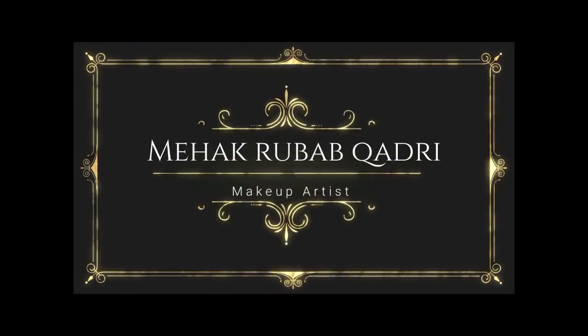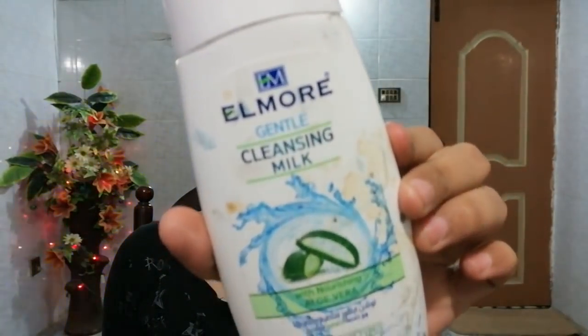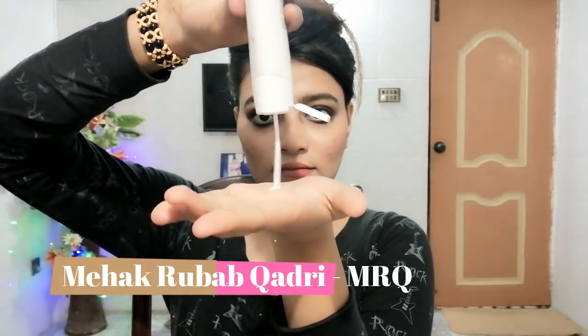First of all, we will massage our makeup off with a cleanser. There are many cleansers, even some that work with mascara, that don't hurt us. This cleanser is very good — this is Elmore Cleansing Milk, which is very mild. If you have acne or oily skin, you can use it.